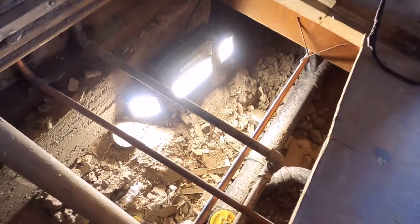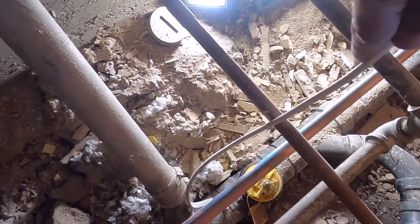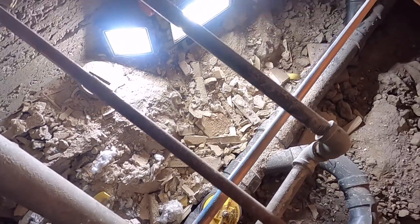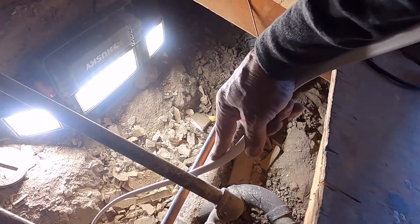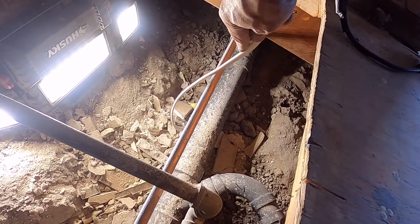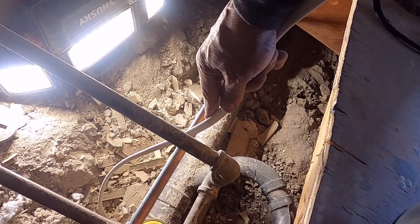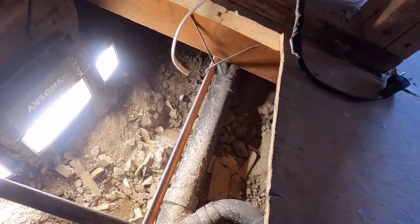That is a three inch pipe. They made a reducer going down to two inch going out there — so he just reduced it to two inch. That is a no-no on a sewer clean out.